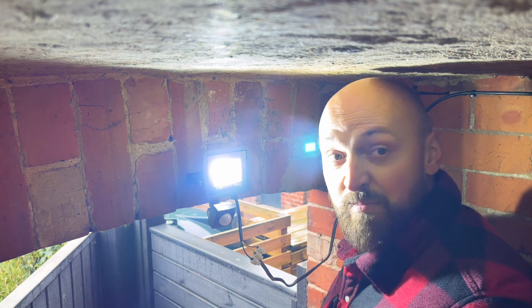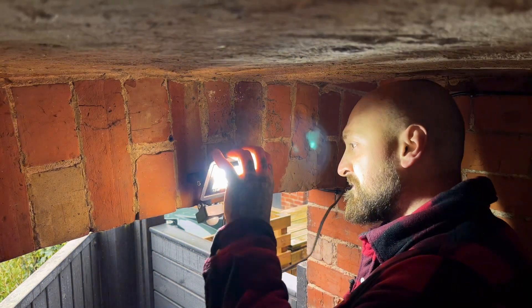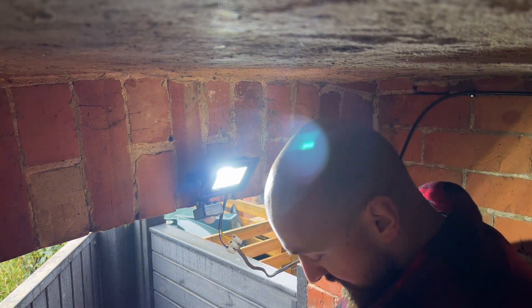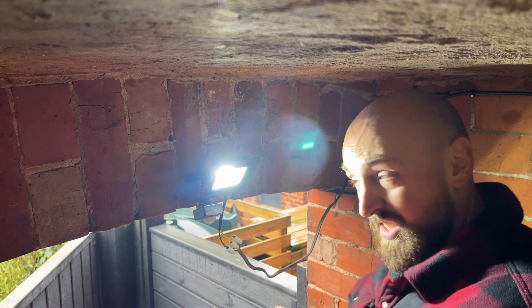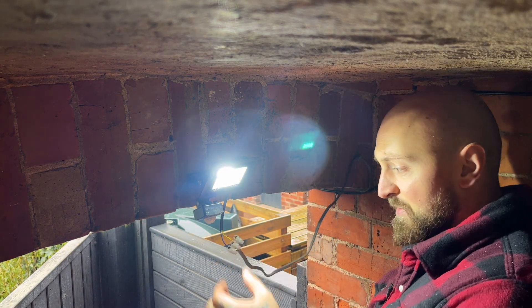Always good when it works first time - and there's the sensor working. So like I say, because this is undercover I'm just going to tape these wires again.